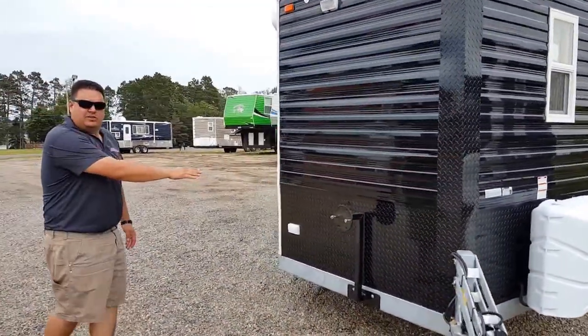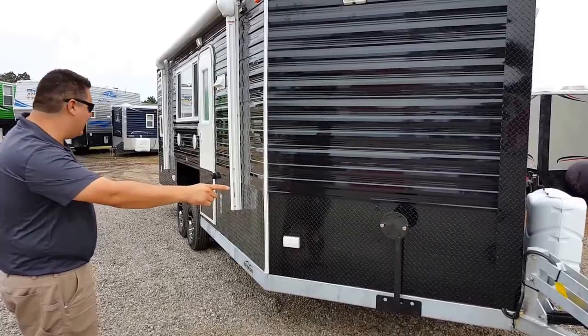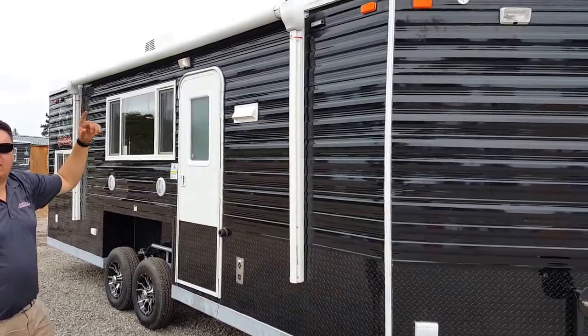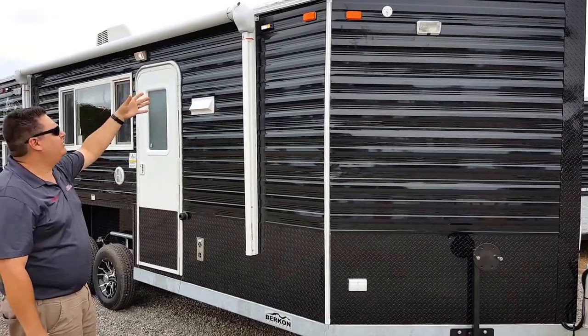There's also a mount for a spare tire that came from the factory. We do have some other mounting options as well if you want to put it on the tongue. This house has got external lights all the way around — a lot of our customers have been asking for extra lights on the side so they can see what they're doing.